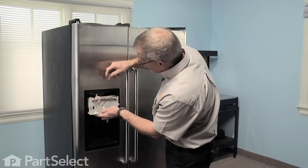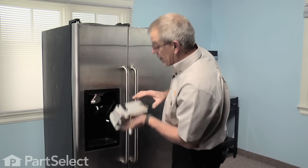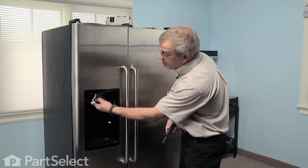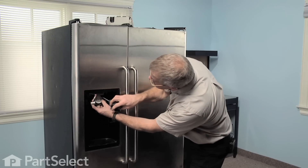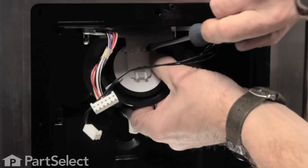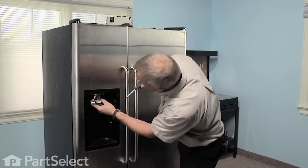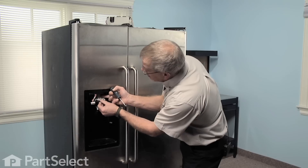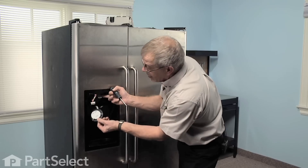Just lift the housing out of the opening. Now that we have the housing out of the way we've exposed the flapper. Note that there are two plastic tabs at the top that secure it — we'll need to push those gently out of the way, disengage the top of it, and slide it off the bottom.